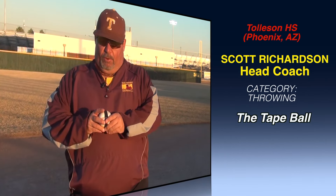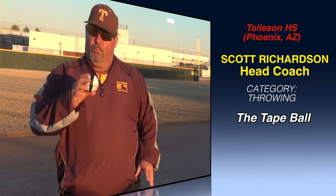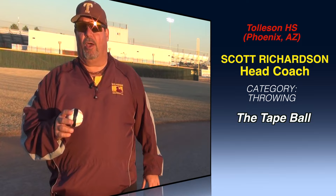Scott Richardson, Tolleson High School, Phoenix, Arizona. One thing that we've found to be very beneficial with our guys here at Tolleson High School is we get a baseball and we put a stripe around it in a four seam grip.